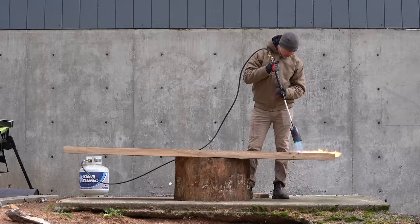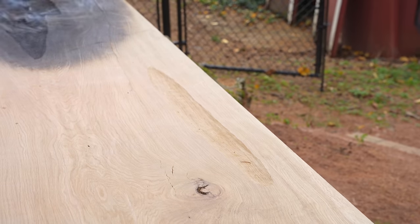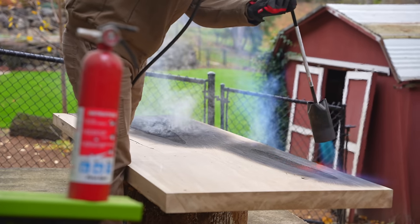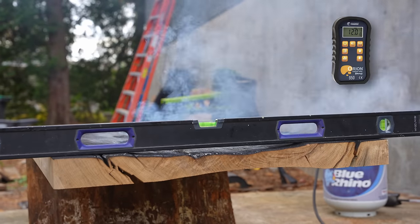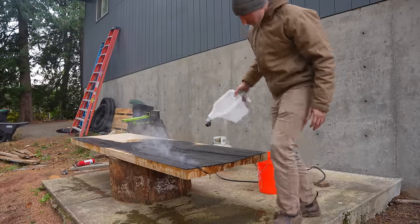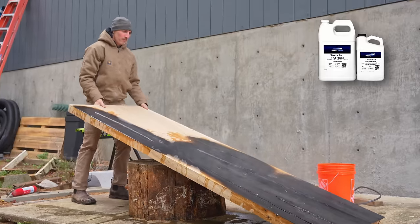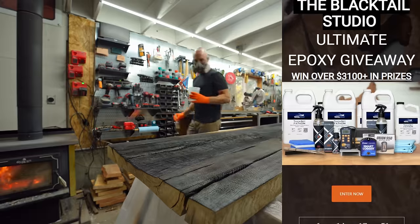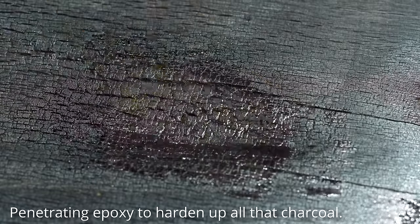As I was building this table I realized it's been a while since I've done a viewer giveaway. This might be the biggest we've ever done — we're giving away a couple of Wagner moisture meters at around $550 each, the Blacktail Studio marking knife, N3 Nano kits, and a ton of epoxy from Total Boat. It's completely free to enter — you don't have to buy a t-shirt or anything. There's a link in the video description.